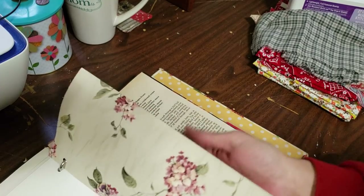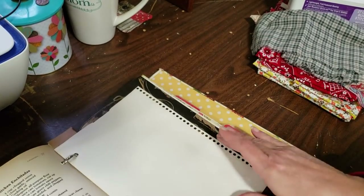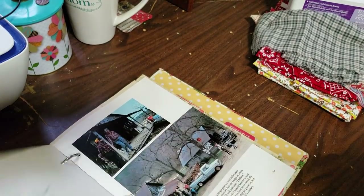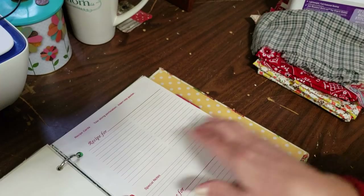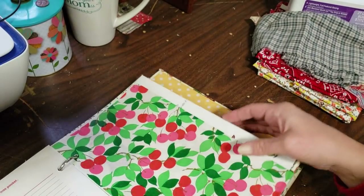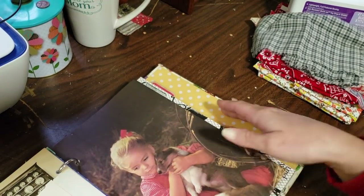And I added this piece of wallpaper — super pretty. Just added some pieces that were in the original book, like these, and then the recipe cards. I added a few pages of the recipe cards back in. So that's what I went and did in the last video.